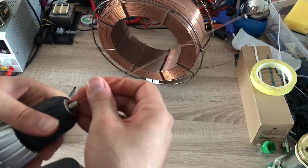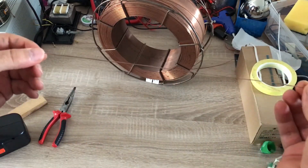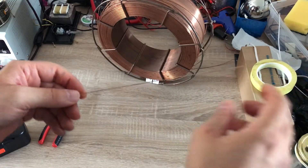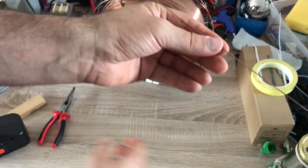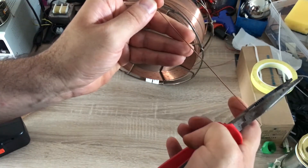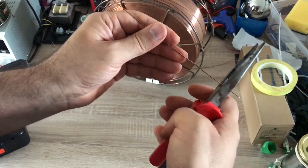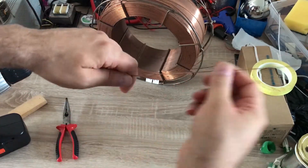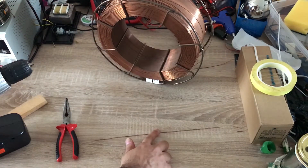Now as you can see we have a wire that is more or less straight. If you want an even straighter wire, repeat this process once or twice more. We should also cut both ends of the wire because they were not under tension, so they are probably not very straightened.